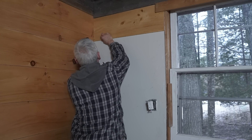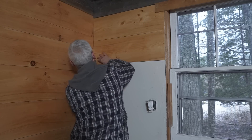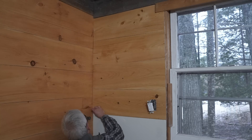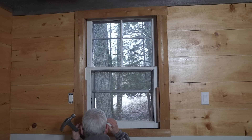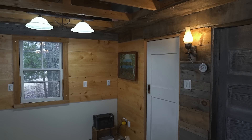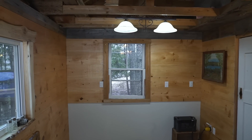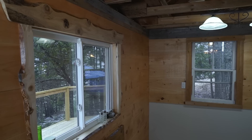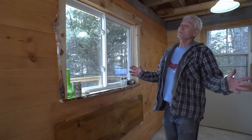I won't make you watch me nailing each board — it's time for a little speed-up. And here's the result. By the way, that lower middle part isn't covered because the counter will be there.